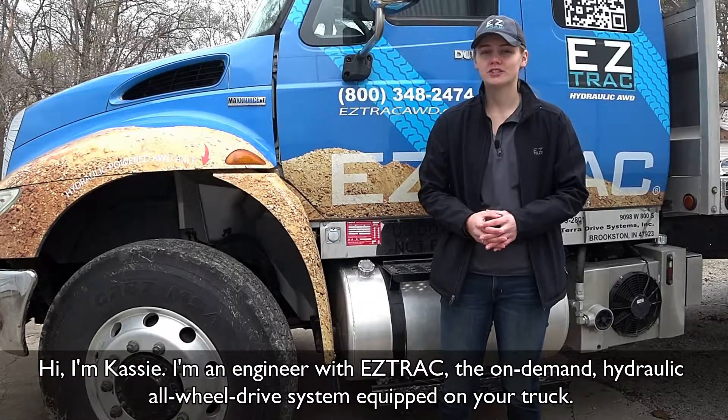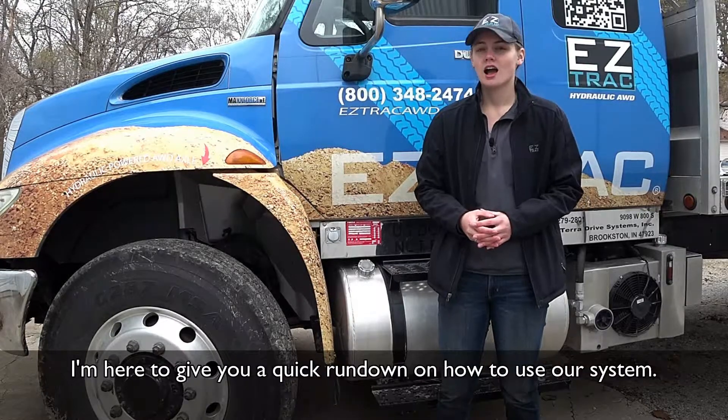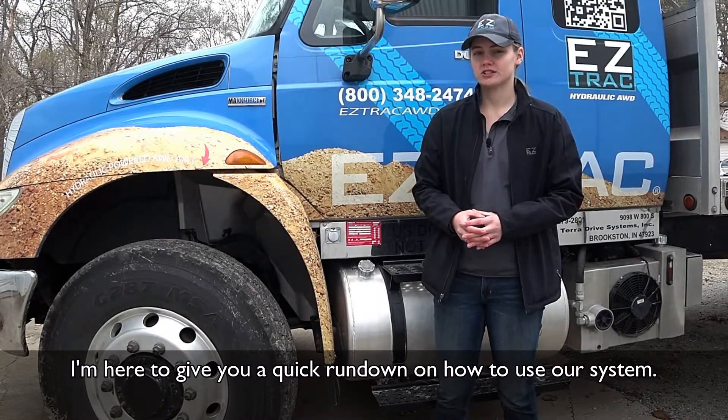Hi, I'm Cassie. I'm an engineer with EasyTrack, the on-demand hydraulic all-wheel drive system equipped on your truck. I'm here to give you a quick rundown on how to use our system.